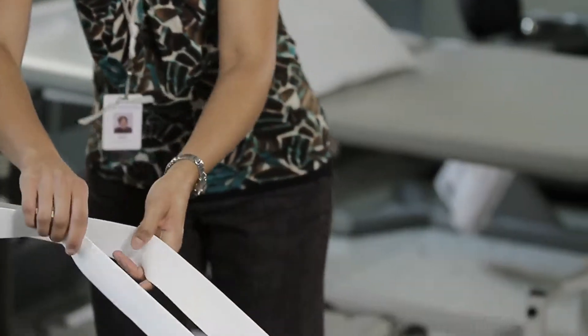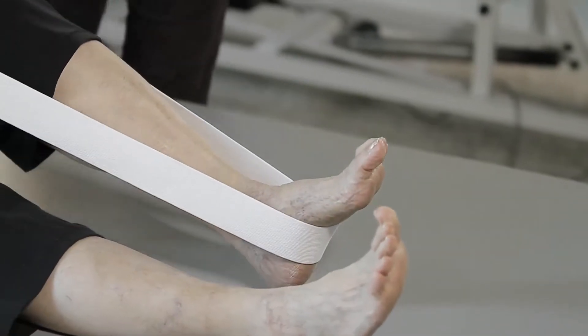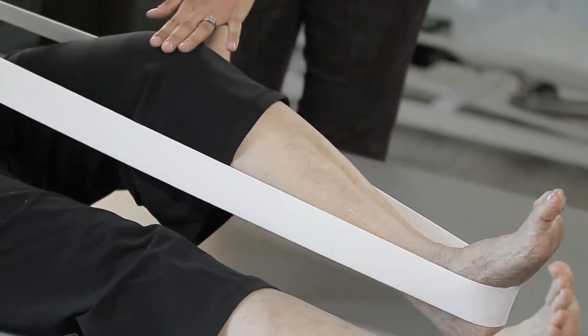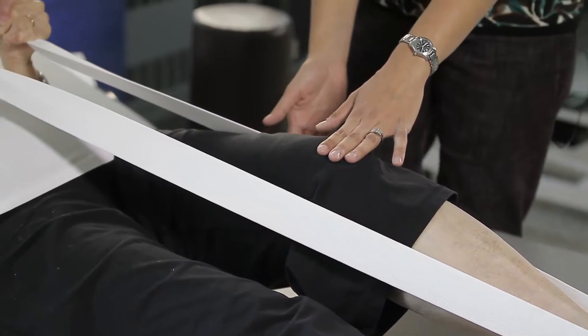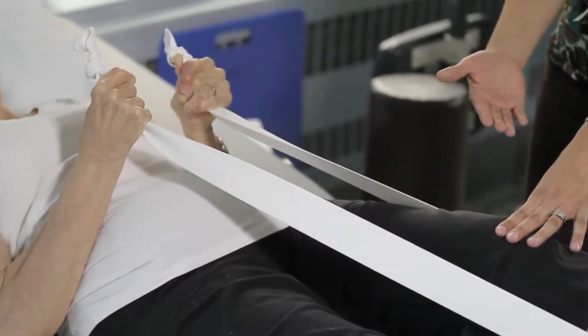Now switch the strap to the other foot, around the ball of your foot. Hold tightly with both hands, slightly bend your knee to about 30 degrees, then push down into the strap and try to straighten your knee. Start with three repetitions on each leg and work your way up to ten repetitions twice a day.